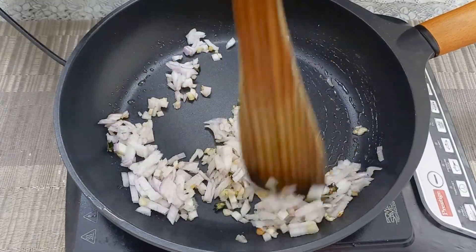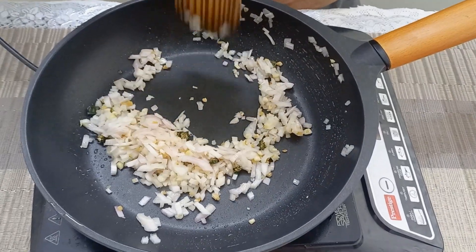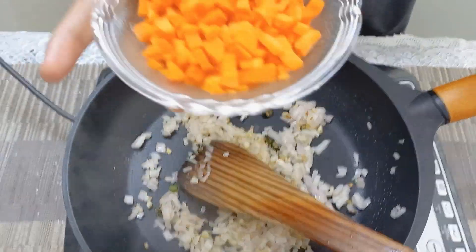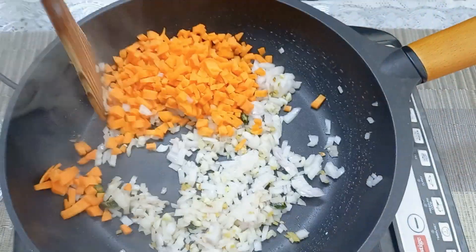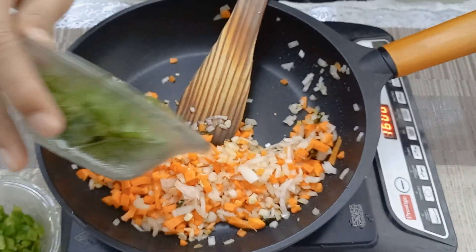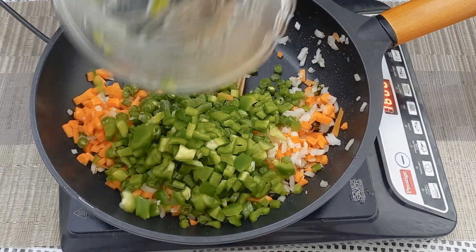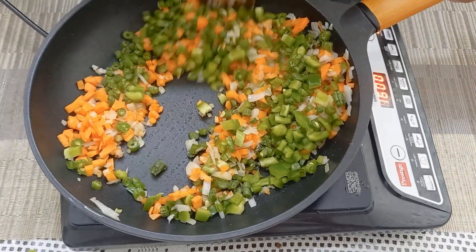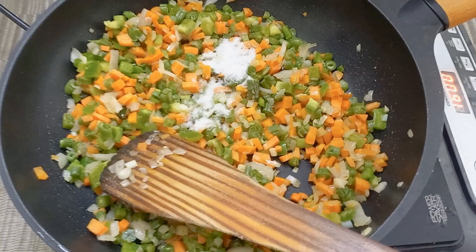If you like, you can add spring onions here. Sauté for a few seconds and add chopped carrot half cup, chopped beans half cup, and chopped capsicum half cup. Sauté on high flame for a few seconds. Add salt according to your taste and one teaspoon of pepper powder.